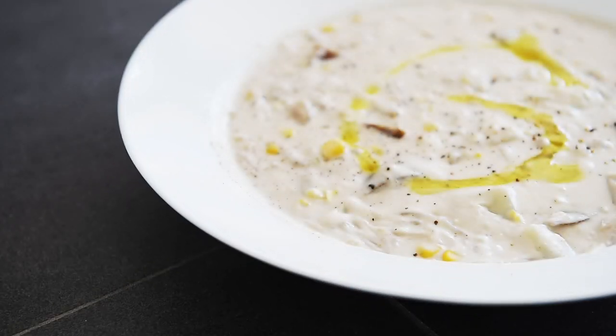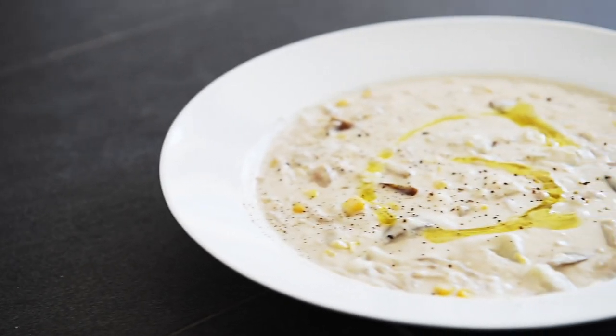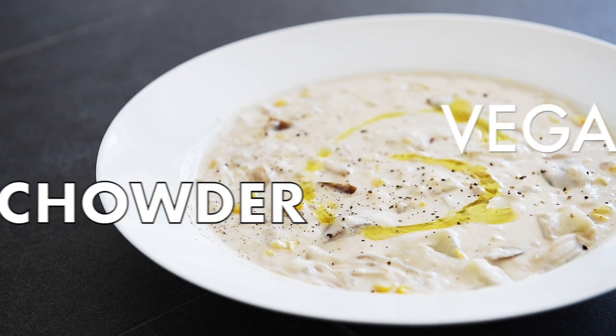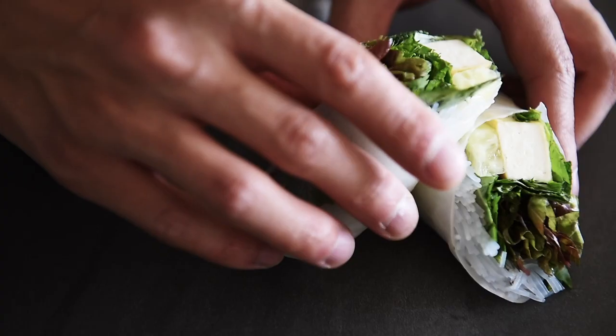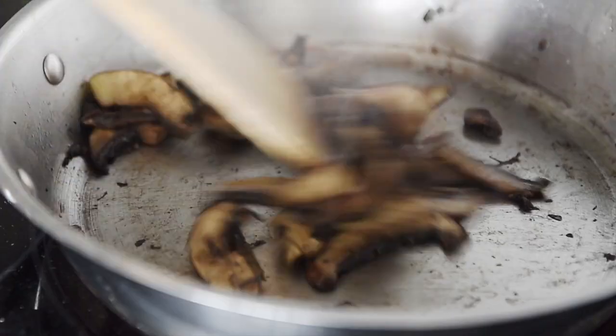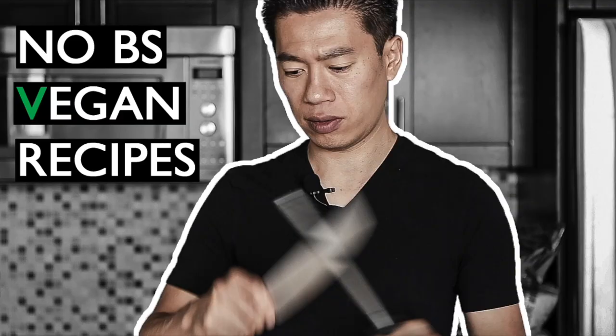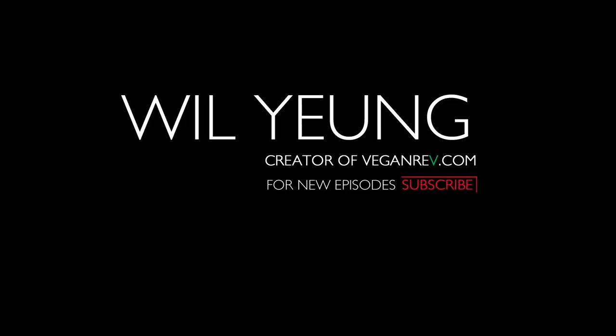On today's menu, a creative recreation of a classic dish: vegan crab chowder. Hey everyone, I'm Will Young. This is my take on an all-time classic.